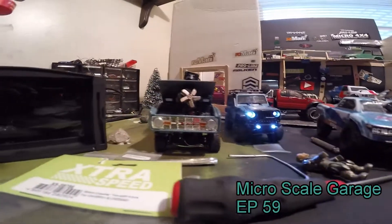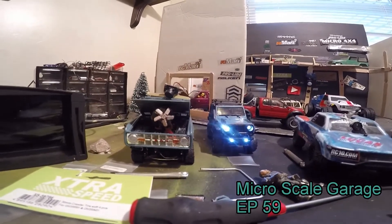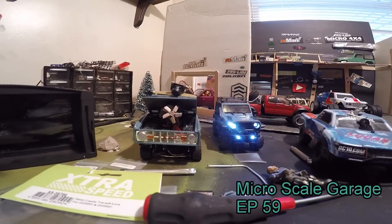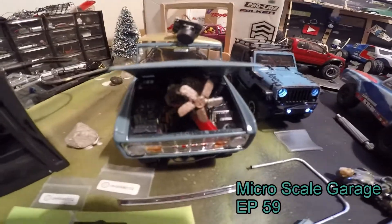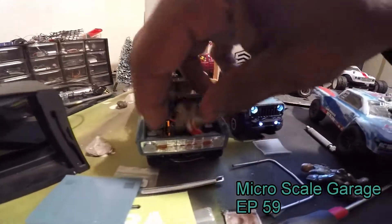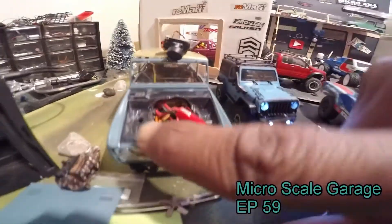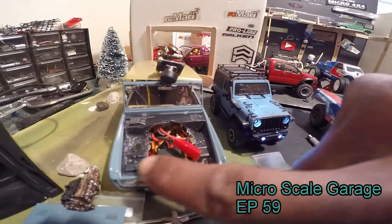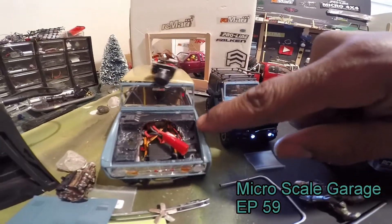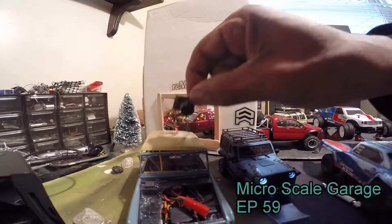I even tried to put the servo upright on the Bronco, but the way the body is it just wouldn't fit - it was too close. I had to put it like that. I was just setting the motor in there just for looks, but I ended up setting it like that. I trimmed out some more of the body, so that's gonna be good.